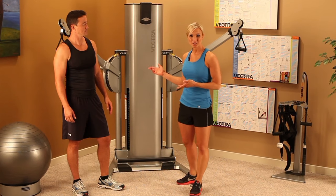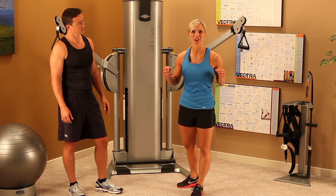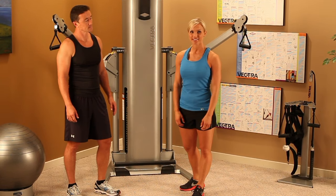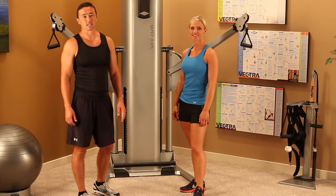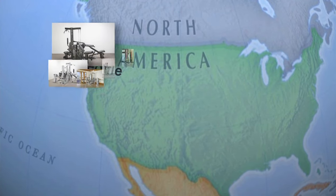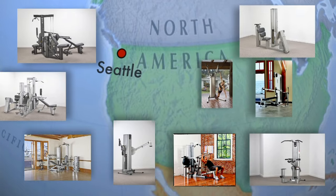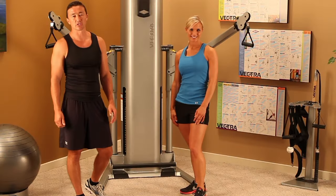The VX FT2 stack has already been independently rated as the best functional trainer on the market. As with all Vectra machines, the VX FT2 stack is designed, engineered, and manufactured in the United States at Vectra's factory in the Seattle, Washington area, with true craftsmanship and the ultimate in structural integrity.